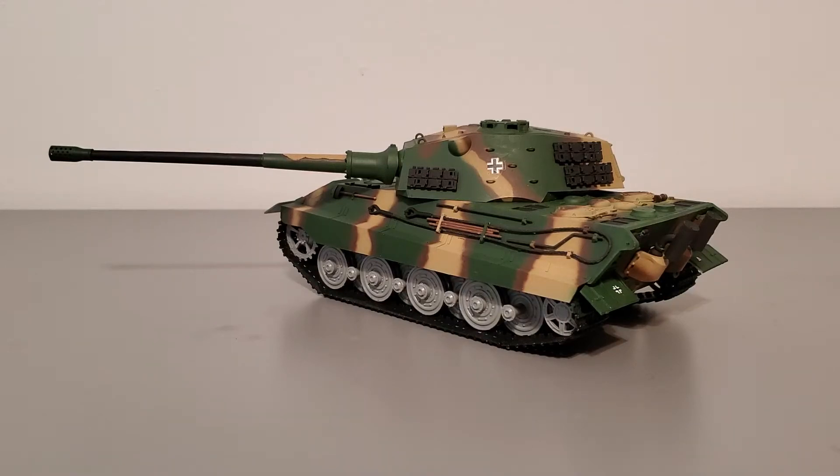Hello fellow scaled modelers, welcome back to another model tank review. It's your host Ray. The model tank that we are reviewing today is the Model Collect E75 equipped with the 10.5 cm KWK L68 gun. This kit is in 1/35th scale, and let's begin.